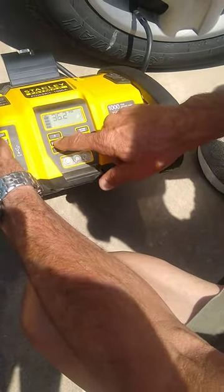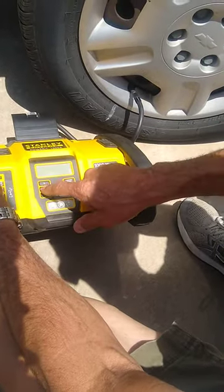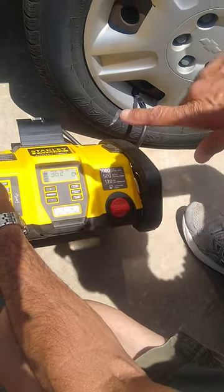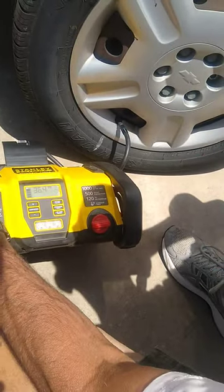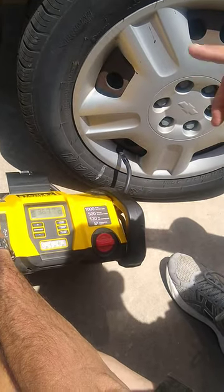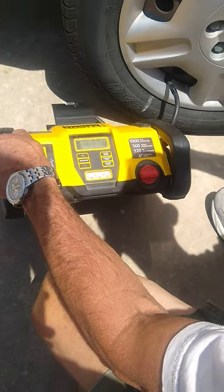The compressor button — that turns it on. It's set to 37 pounds because that's where I set it. There's 36.6 — it's not low. I'm doing this just for you. See how it slows down?